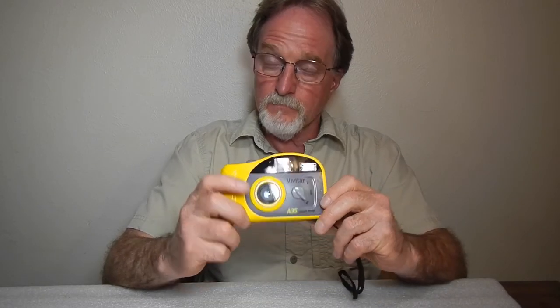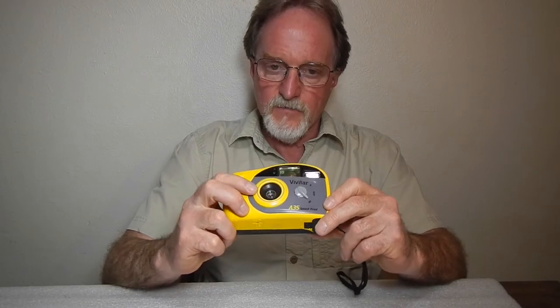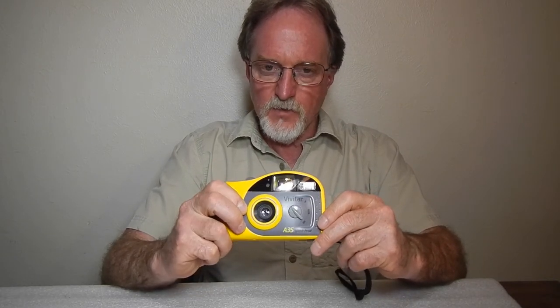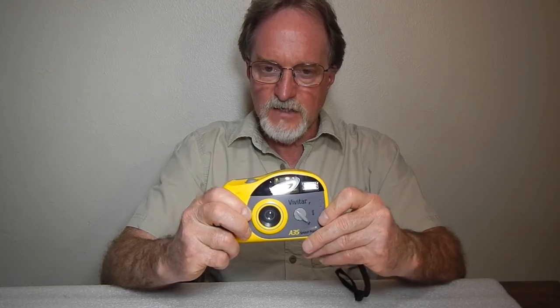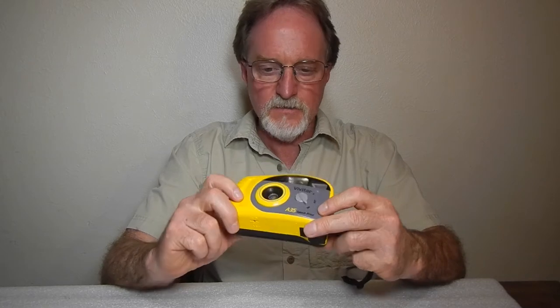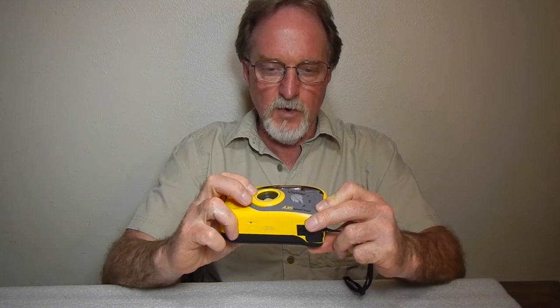It's a 35 millimeter, both the film and the focal length. It's fixed focus. Close focus is about five feet. You can see here I biffed the close focus a couple of times. A lot of ads call this thing autofocus, but it's not. There's no motor here.